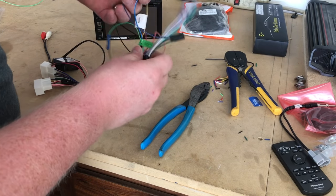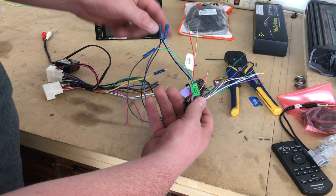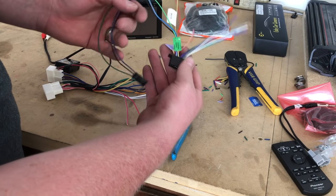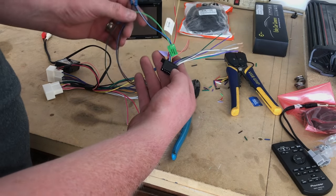The blue one connects into our wiring harness, and so does the black wire. We'll zip tie that all in there, and that'll bypass the video restriction on the radio. Pretty cool.